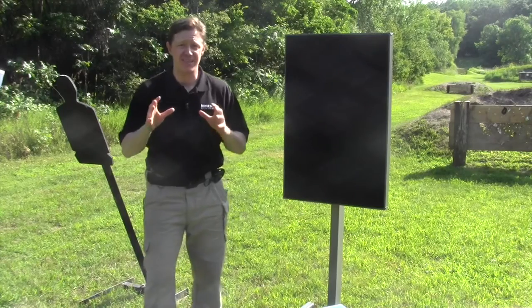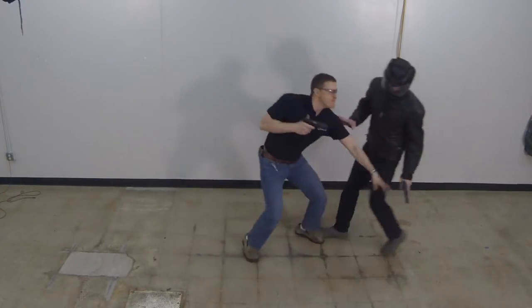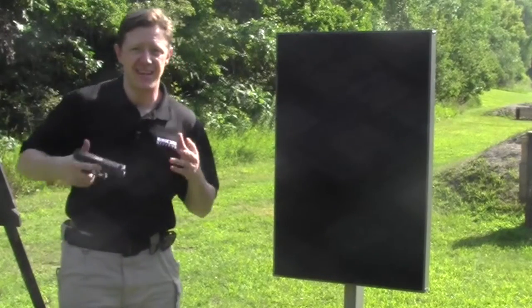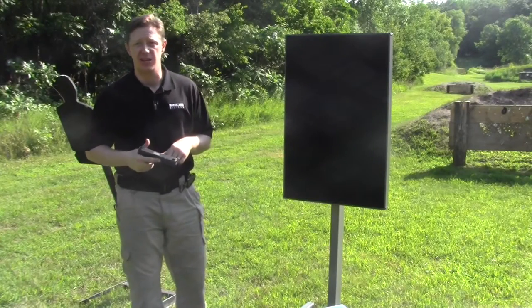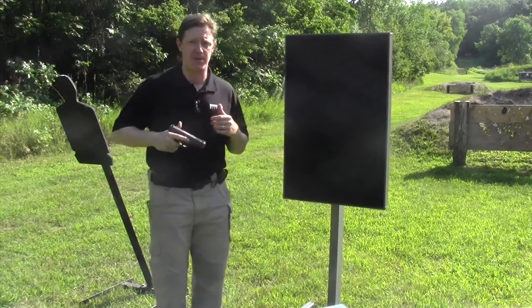Second, that paper target isn't stable enough to transition to weapon strikes, a necessary skill to practice for really close combat scenarios. If the firearm stops shooting, that doesn't mean the firearm is no longer useful. This is a one-pound piece of steel, and when it stops working as a shooting tool, it makes a great impact weapon.